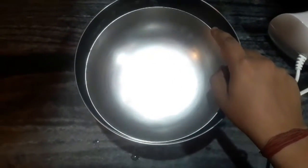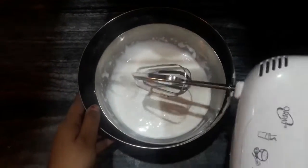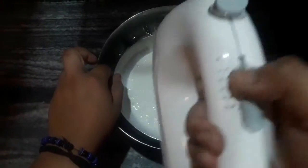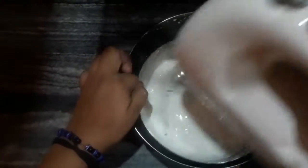To whip the cream, I have taken a bowl of ice and cold water and placed another bowl on top of it. I've taken around 1 cup of chilled Amul fresh cream. Now I'll be using an electric beater on high speed and beat it for 8 minutes till stiff peaks form.